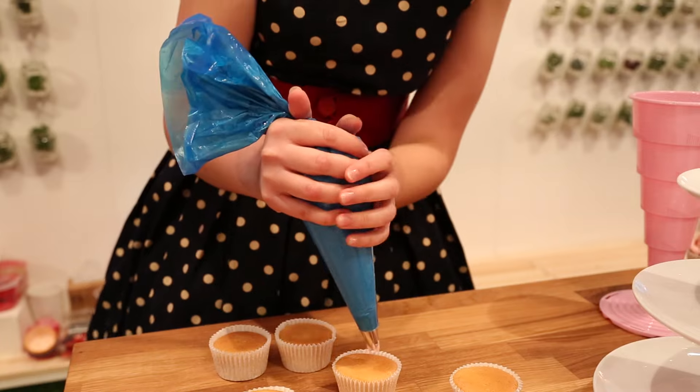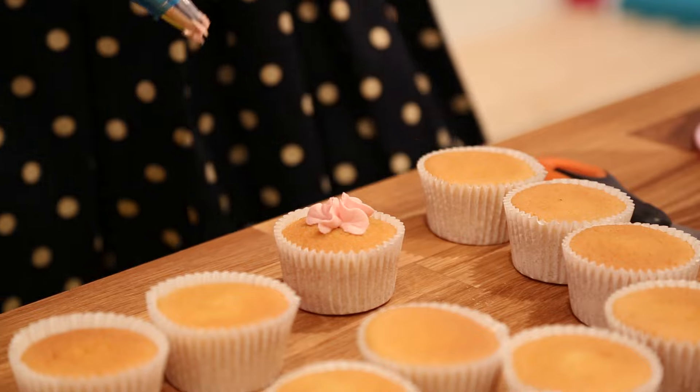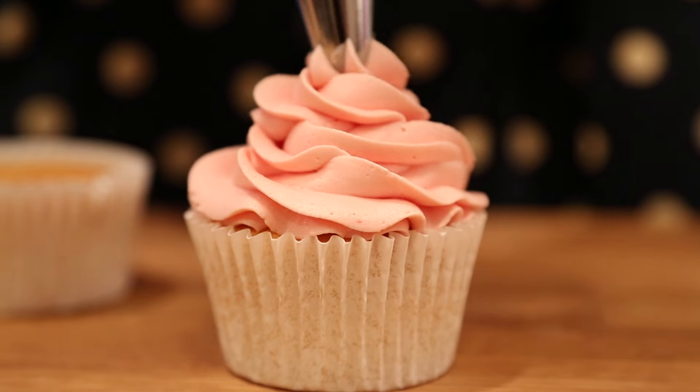Hold it nice and upright over the cake and starting in the center, pipe a nice blob — that's what's going to give you the height. Then start piping from the outside in swirls towards the middle and pull away.